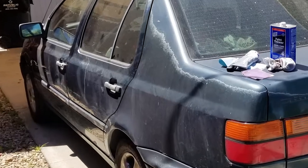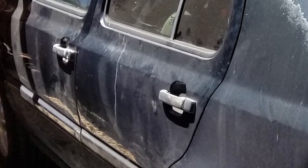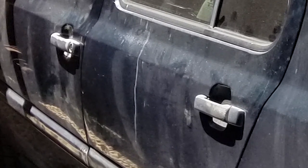In my recent Jetta restoration project during the coronavirus lockdown, I found another opportunity to use my SLS printer in today's episode of Functional Printing: Volkswagen door handle mounts.